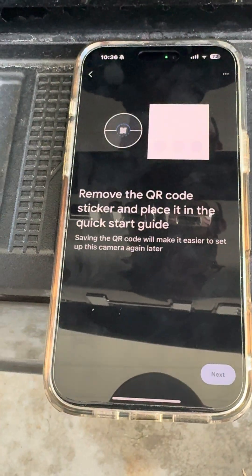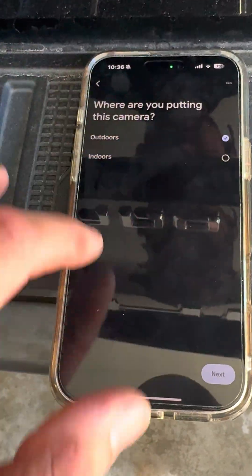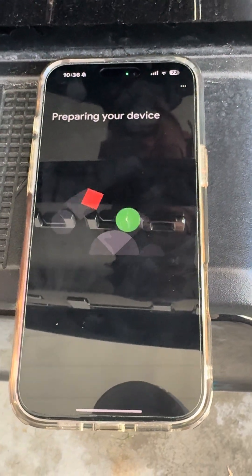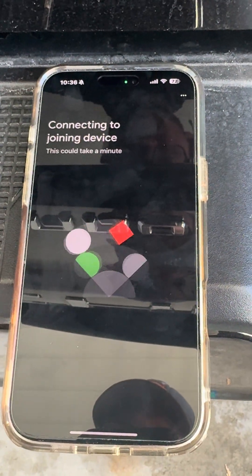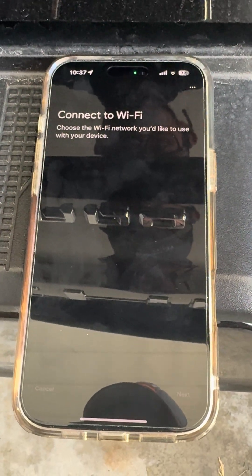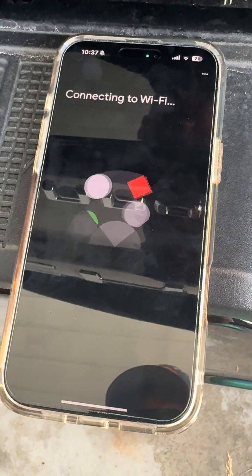This is as if it was brand new — we'll choose outdoors. It's going to prepare the camera, which shouldn't take long, about 10 seconds for it to actually connect to a joining device. We'll use our Wi-Fi and it should save it since we used it before — it shows our network name.